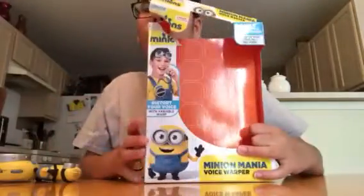Hi guys, this is Kendall here again, and today we're going to be doing another Minions Toy Reveal. Today we have the Minion Mania Voice Warper.